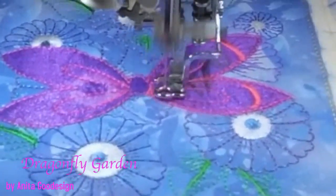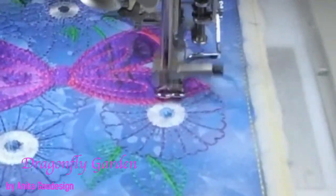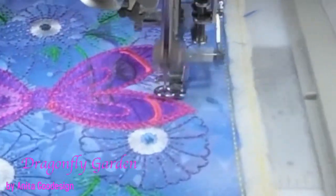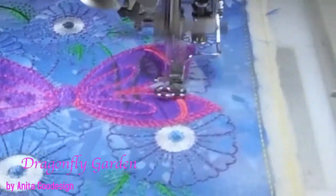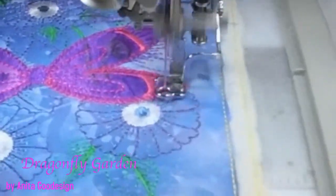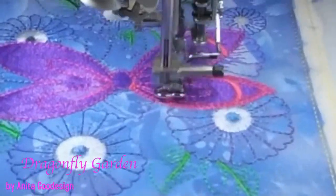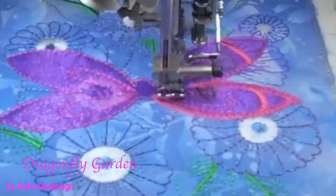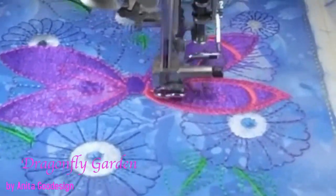The satin stitches are going to cover up all of our edges and make it beautiful. Then all we have to stitch is the body, and then we will be ready to put on the edges. It's not hard — it just takes a little bit of time. It's very blingy and I'm okay with that. I like that hot pink.